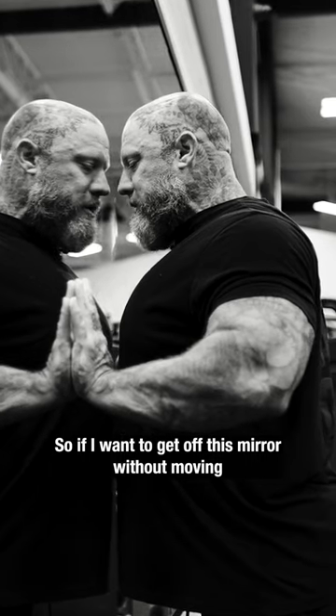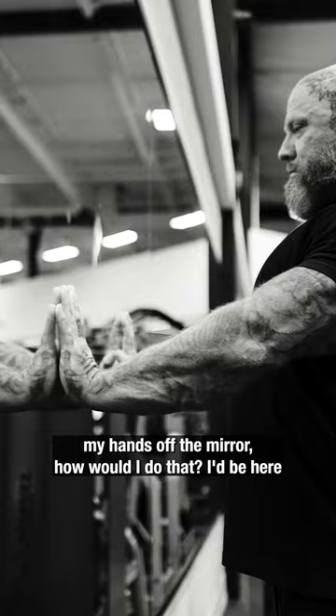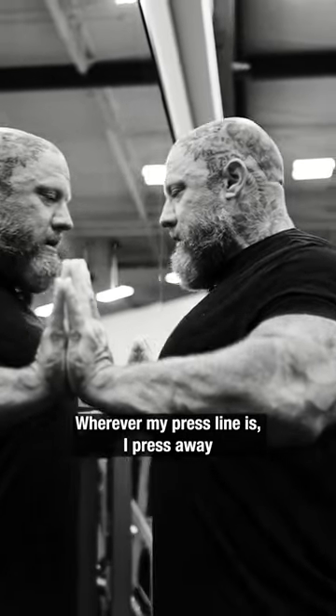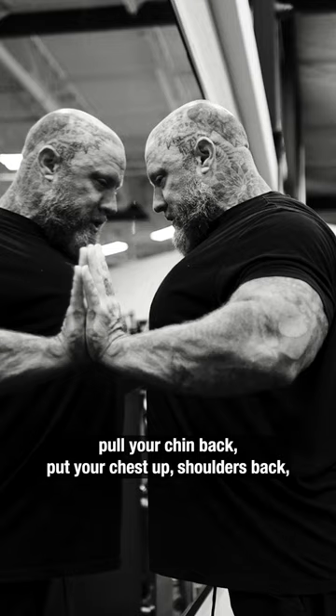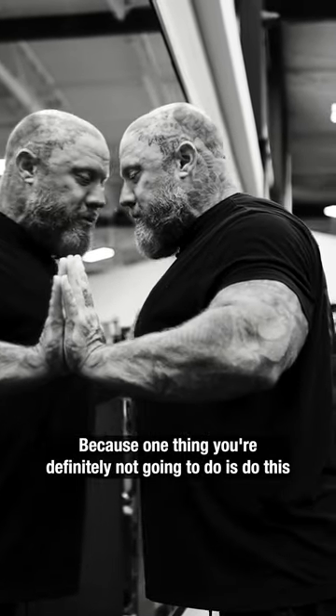So if I want to get off this mirror without moving my hands off the mirror, wherever my press line is, I press away. So if you do the same thing — keep your hands glued to the mirror, pull your chin back, put your chest up, shoulders back — get yourself away from the mirror, because one thing you're definitely not going to do is do this.